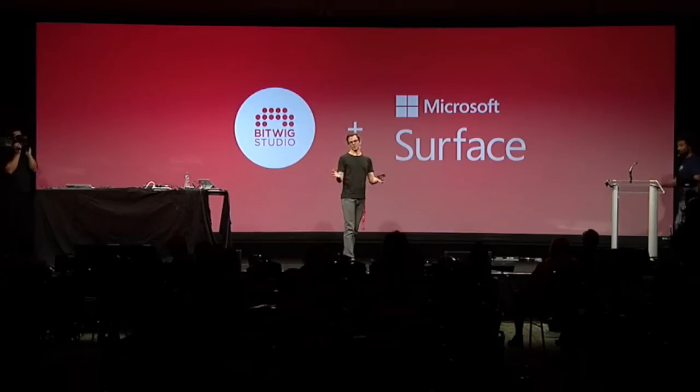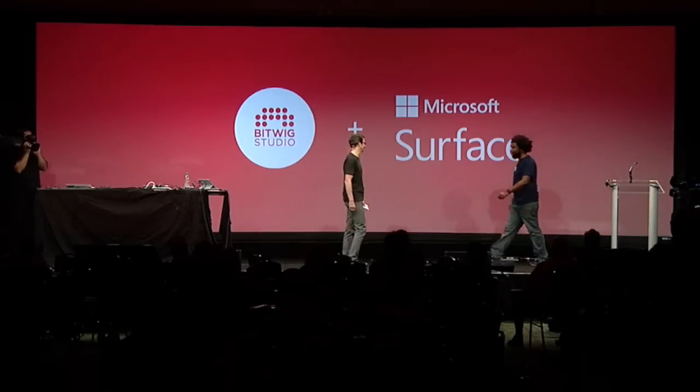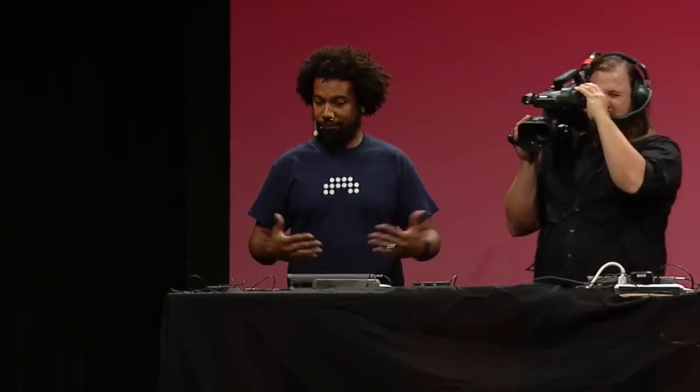Welcome to the stage, Thavius Beck, a friend and artist who will demo what we did. Thank you very much. My name is Thavius Beck. I've been a working musician for many, many years, very much an enthusiast on new technology, and I've been a big fan of Bitwig for a while.